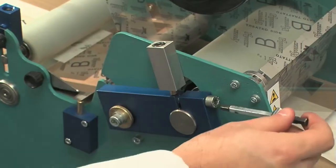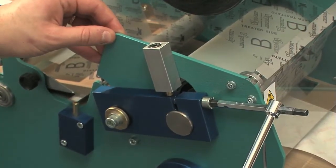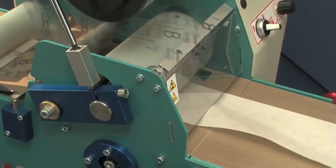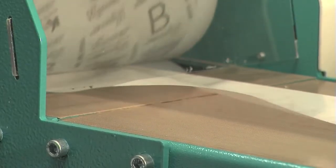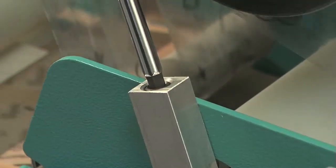Now loosen the screw which fastens the roller shaft to the connecting rod with a 6mm Allen key. Operate the machine to make sure that the rollers are correctly positioned. If the tape moves towards the housing and creates a wave on the opposite side, the tool control must be tightened.